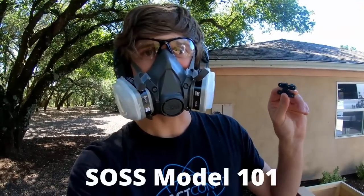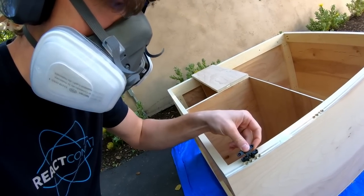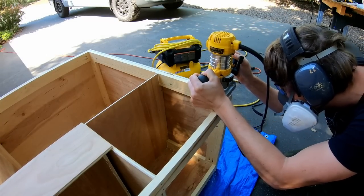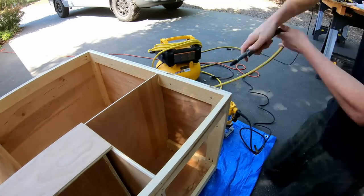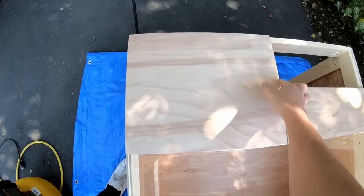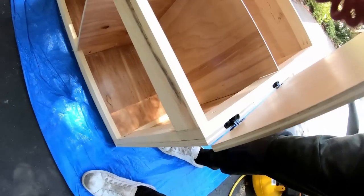I'm using soft close hinges on all of the doors throughout the van. They're pretty easy to install and they work super well. You start by drilling a couple of pilot holes that match the template they give you for the soft hinge, then you go back over them with the router and make a nice little trench for the hinge to fit into. Now we've got a nice hole that we can put our hinge into and it's perfectly flush. Very simple to do — these things are really strong and they work really well. We routed both sides and now we have ourselves a door.